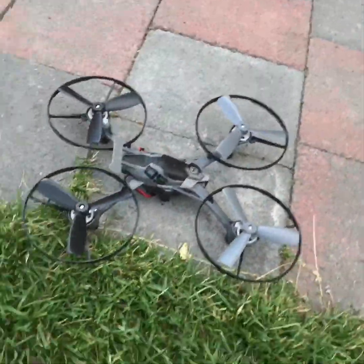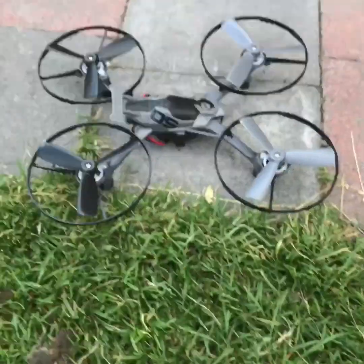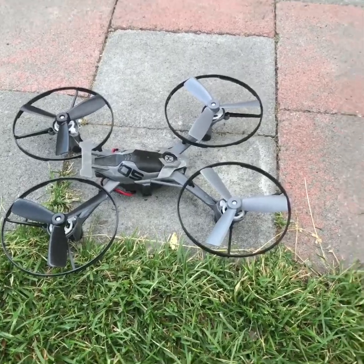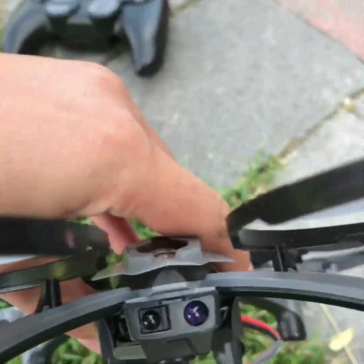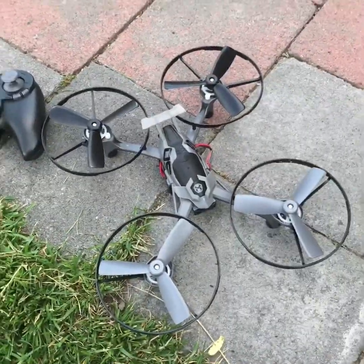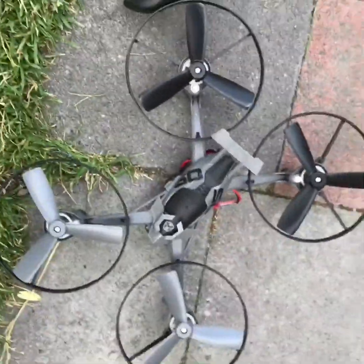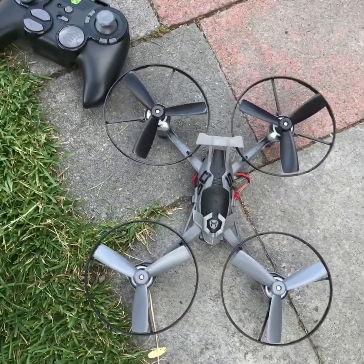I recommend this for most good flyers. However, the only reason I don't recommend it for less experienced flyers is that it doesn't have a camera in the front, so it's harder to know how to fly it. It only has sensors that can detect battles and stuff. So yeah, that's your Sky Viper Hover Racer for you. And one last thing: the next video after this one is going to be about the Parrot Mambo drone.